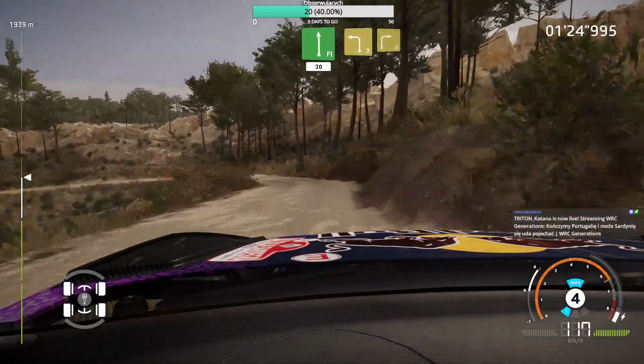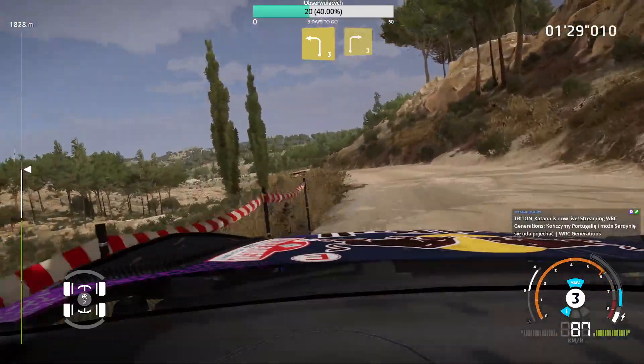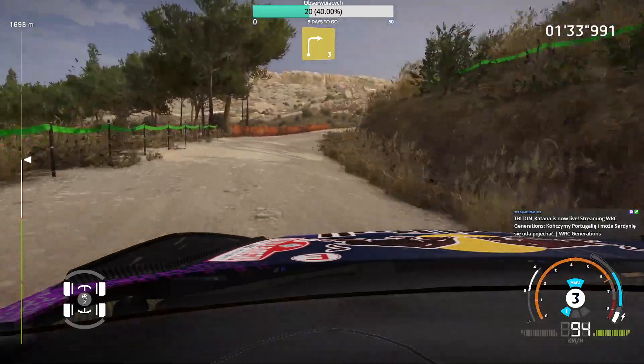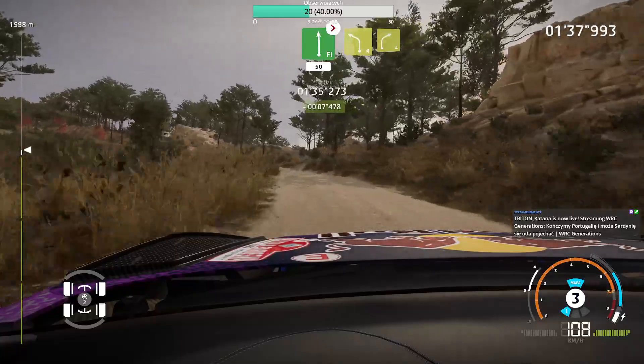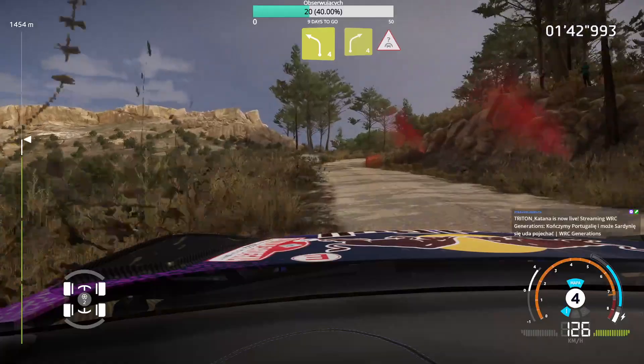Left 3 medium, and right 3 long, into flat left tightens, bumpy, don't cut, 50. Into left 4, and right 4, deep middle over crest.